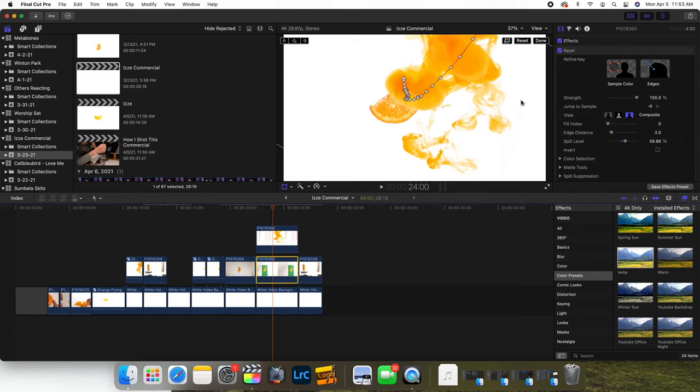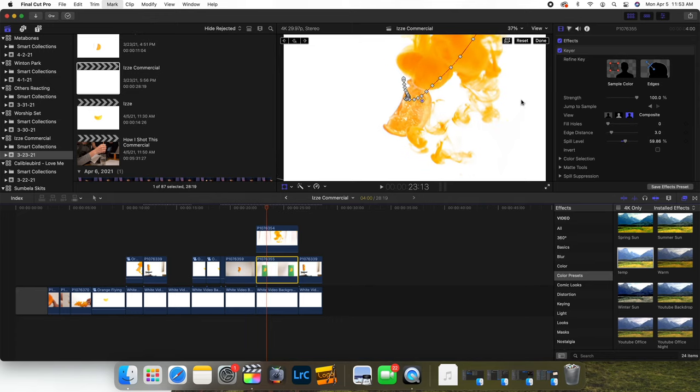When I added the green-screened orange back in, I added a little bit of natural shake to give it a slight float as it lands. I also used a motion path in my editing to show the effect of the orange falling in, dropping in, and then pulling out at the end for the hero shot. Overall it wasn't perfect, but it turned out pretty well for my first attempt doing something like that.